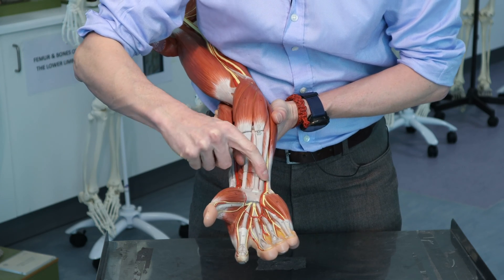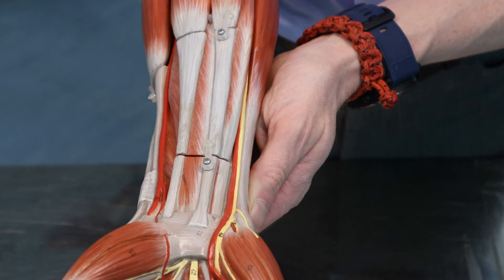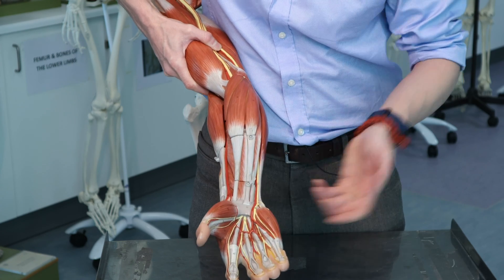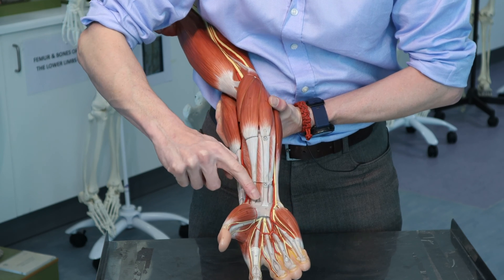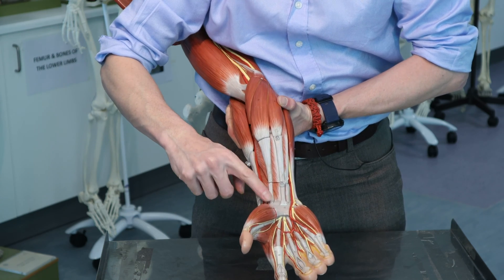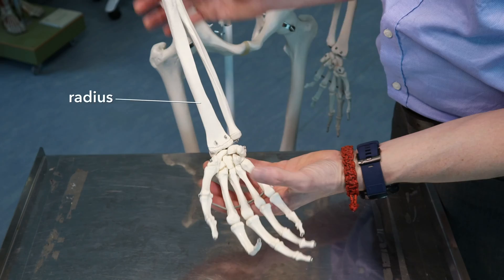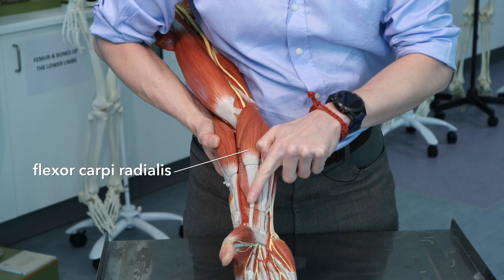Here's another one running down here. Now this kind of looks like it's going into the wrist, but this is actually going into the palm. And it's a long muscle, so this is palmaris longus. And this one here — long tendon, stopping at the wrist, going to be a flexor of the wrist, flexor carpi. And this is on the radial side — the radial pulse is over here, the radial bone here — so this must be flexor carpi radialis.